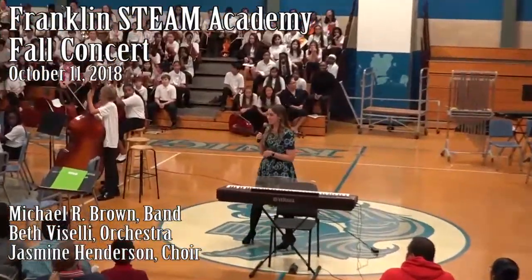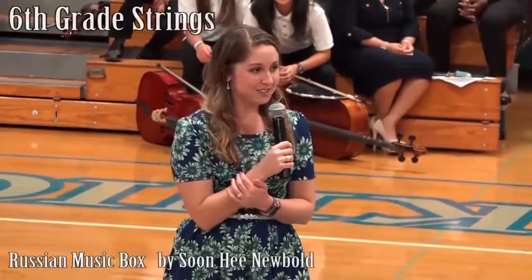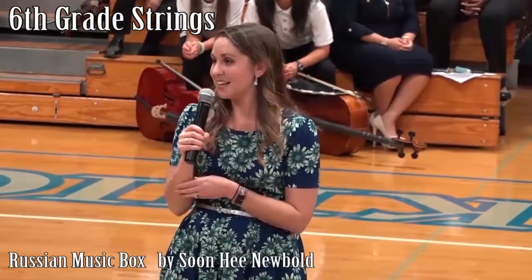Hello everyone. Thank you so much for being here. This is really awesome that we have this many students and this many parents and families here. I know it's a little warm in here, so thank you so much for being with us and we promise some great music tonight.